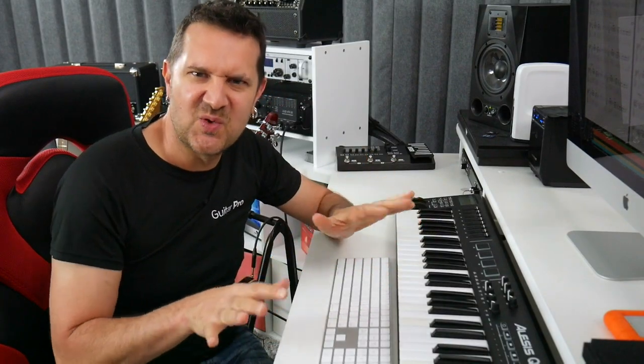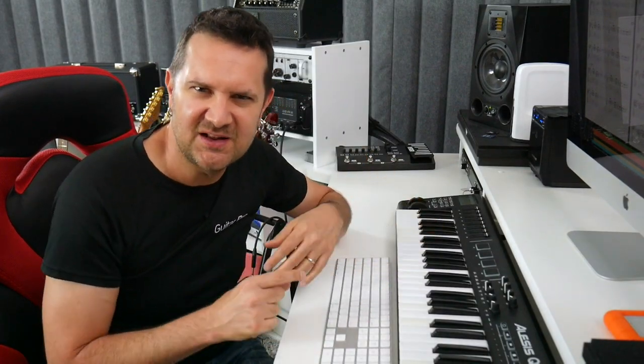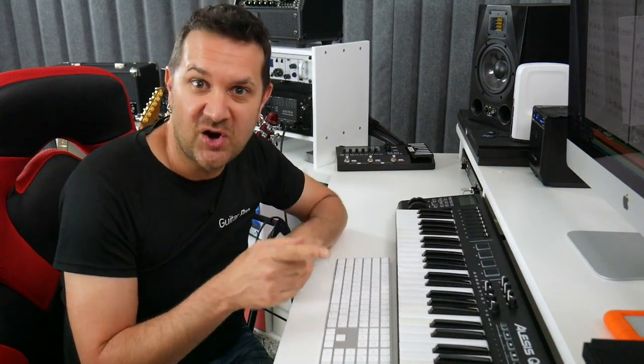Now these presets — remember there are more than 700 presets available — these presets can also be used by your guitar.